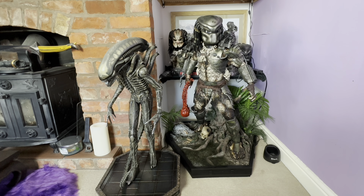Bear in mind that the Big Chap is leaning forward in this pose, so he is losing a little bit of height. This is the first time I've put them side by side, and the Predator does tower over the Alien Big Chap somewhat. I was watching AVP about a week ago, and in that film the Predators were substantially bigger than the Aliens, so I personally don't see much of an issue here.